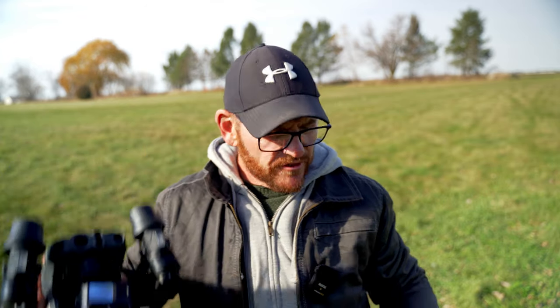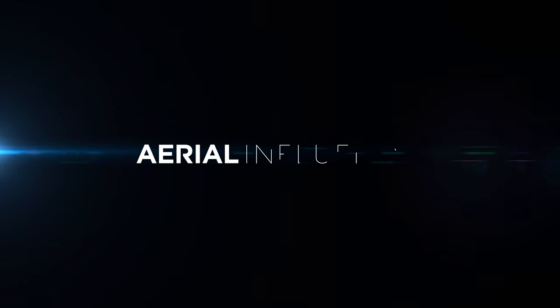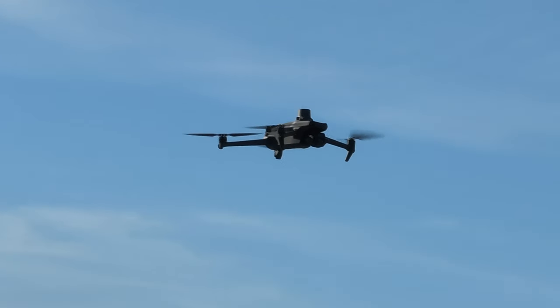Today we've got a drone face-off. It's the DJI Matrice 30T versus the DJI Mavic 3T — two thermal drones with similar capabilities but different sizes. Hey everybody, David here from Aerial Influence. Today we're talking about the two newest drones from DJI Enterprise, the Matrice 30T and the Mavic 3T. Both are thermal drones, but they're going to give you pluses and minuses in different categories. I'm going to walk you through each of those categories, so let's get started.